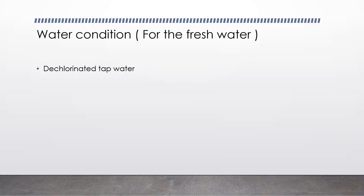Planarian is an aquatic animal — they live in water. So the water that is required is definitely the first thing you have to consider. For the freshwater Planarian, chlorinated tap water will be used, and you can either boil it or autoclave it.